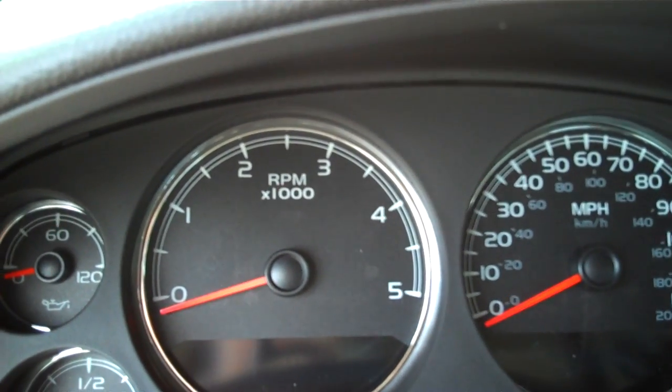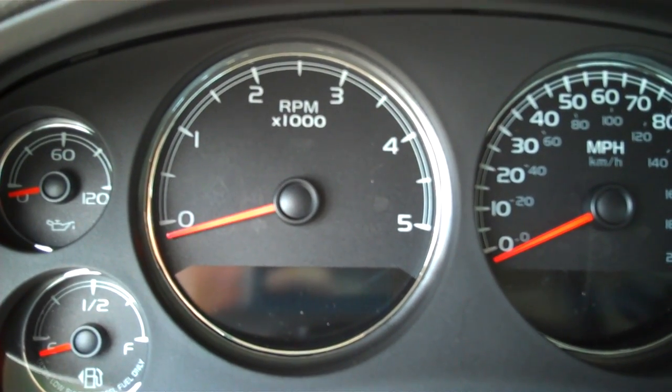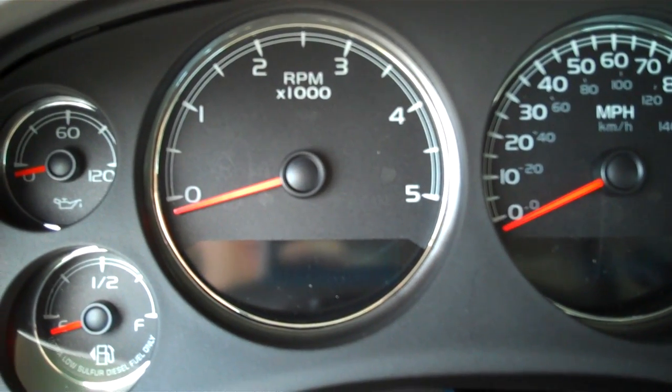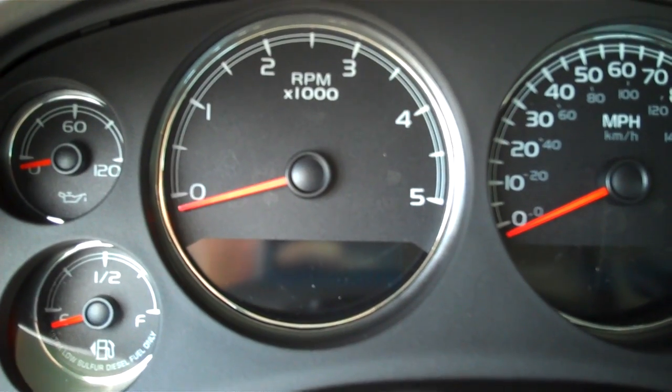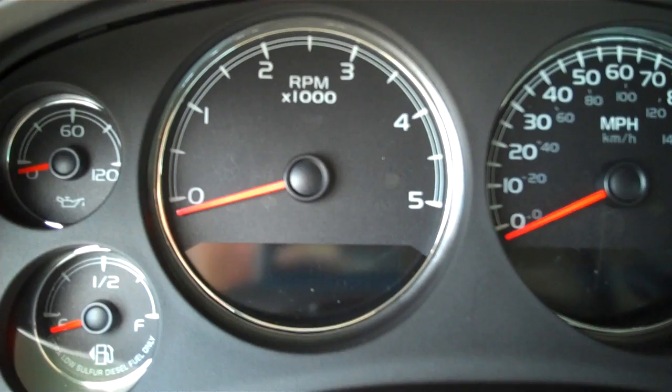Now the other warnings you're going to see if you let your tank run too low: the first message will briefly display telling you that you have 1,000 miles to go on this DEF tank. The next one will be 300 miles to go, and a third one will come on at 75 miles to go.